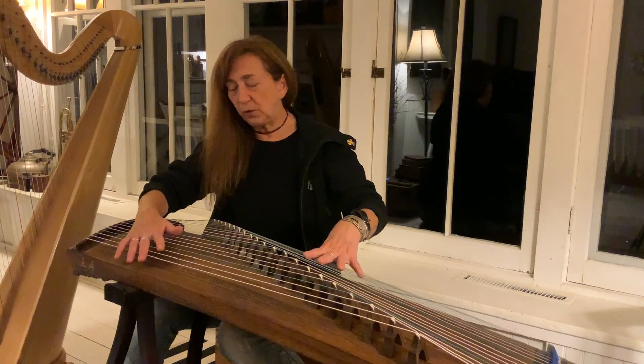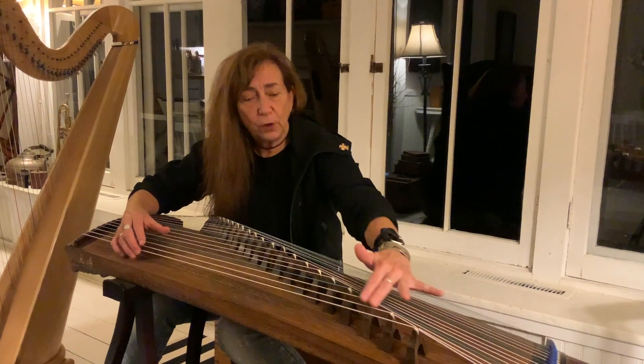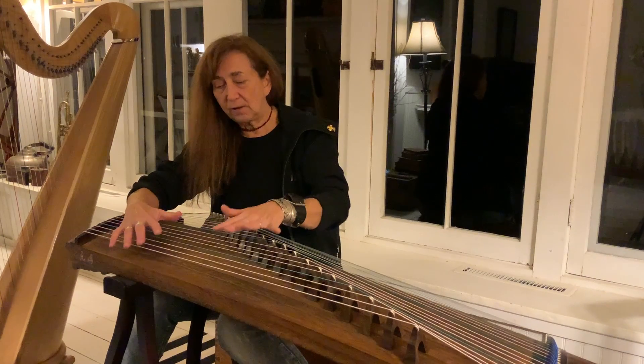It's tuned to a scale of five notes that repeat. And it has 21 floating bridges right here. And it sounds heavenly.